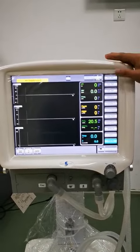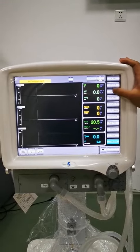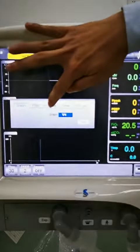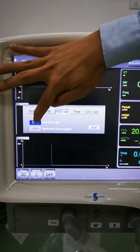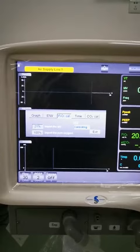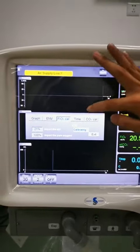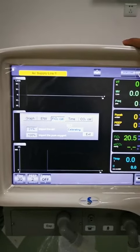We choose the third button on the right side. You will see the system settings — find the oxygen concentration calibration option. Then we press the 21% button and it will perform the calibration automatically. You can see it will finish the calibration within two minutes.